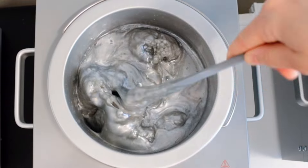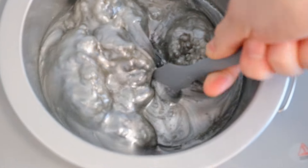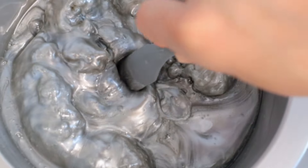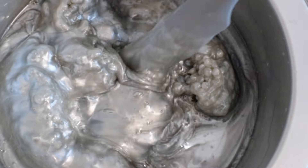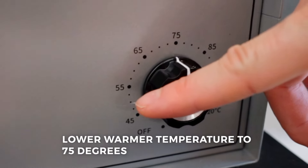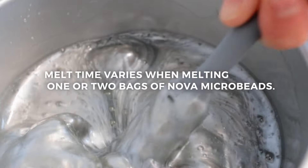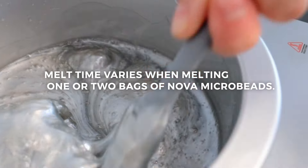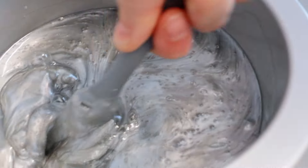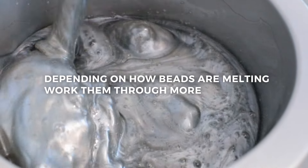I like to kind of push and twirl the wax into the beads. At this point, I'm going to lower the temperature to 75. We're going to leave it uncovered, and it's up to you if you want to work the beads into the hotter wax — it's totally your call. I like to do it, but you can also just let it sit and cool down uncovered.